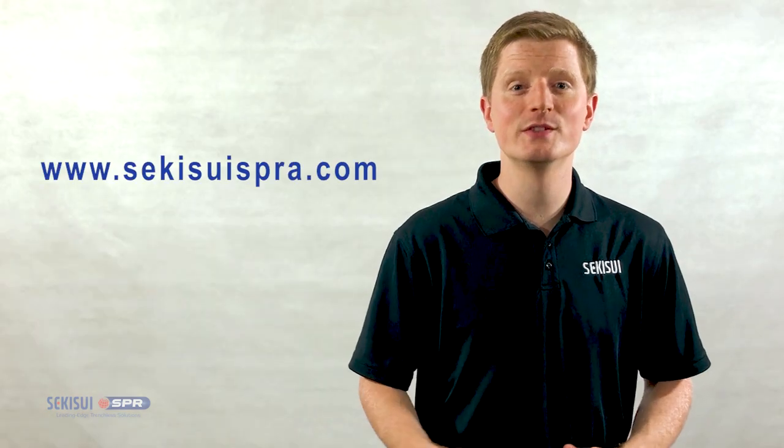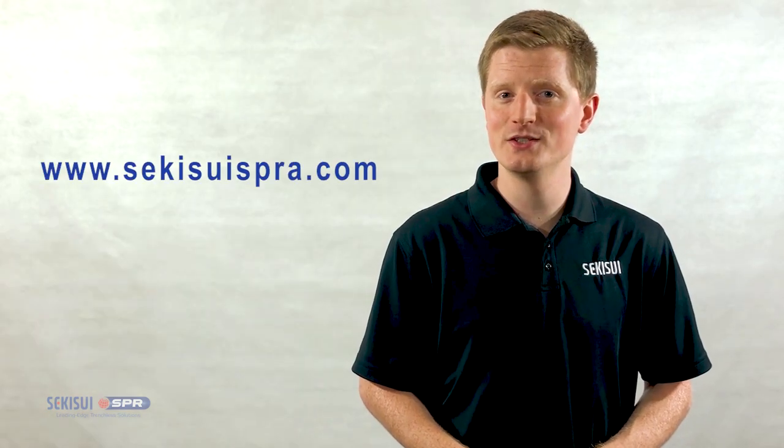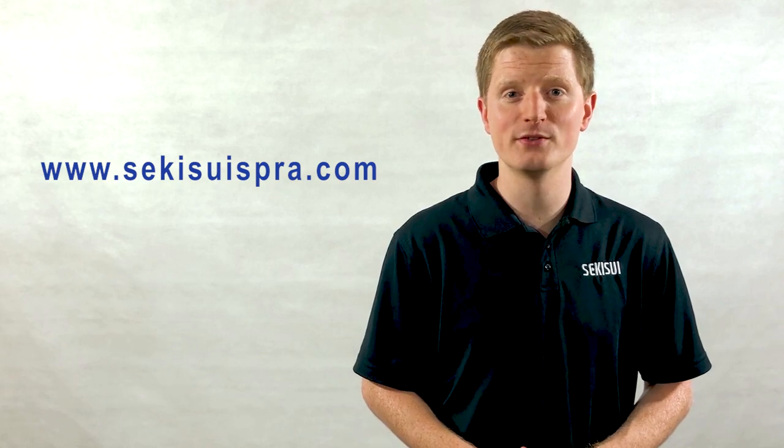That wraps up our short overview on Spirowound pipe rehabilitation. Be sure to check out our website and other installments of pipe rehabilitation education to learn more about Spirowound lining.